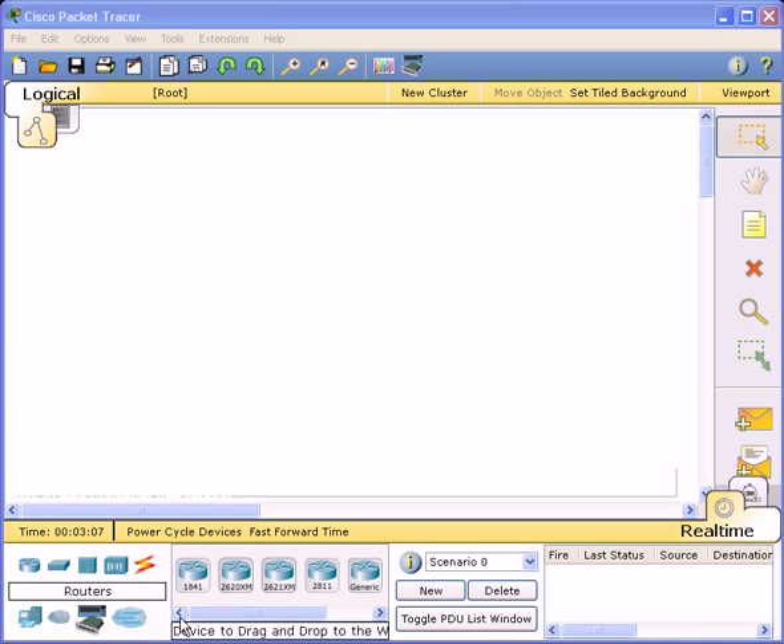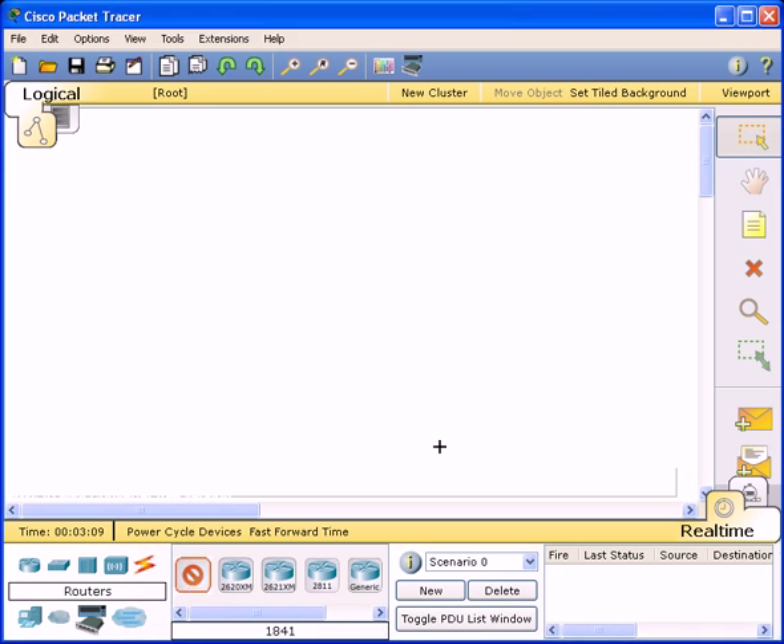The first thing I'll do is I'll grab the 1800 router and put it on the screen. Then I'll grab another 1800 router and put it on the screen.